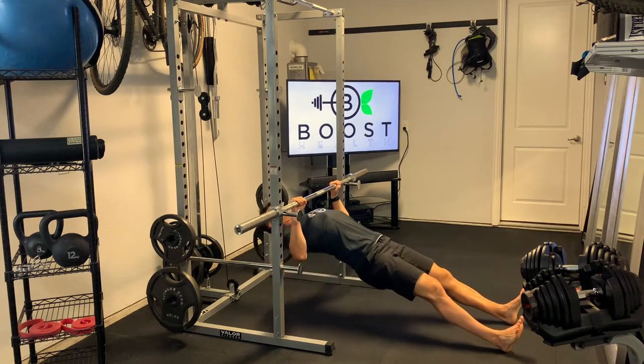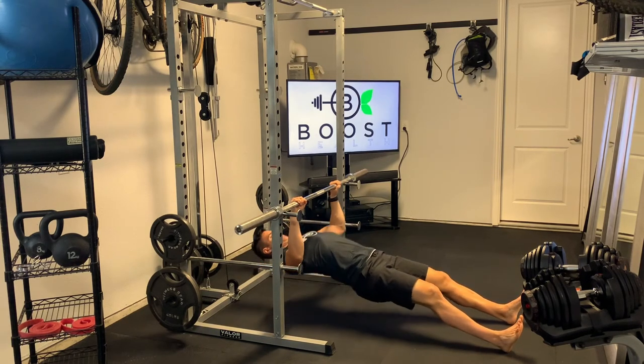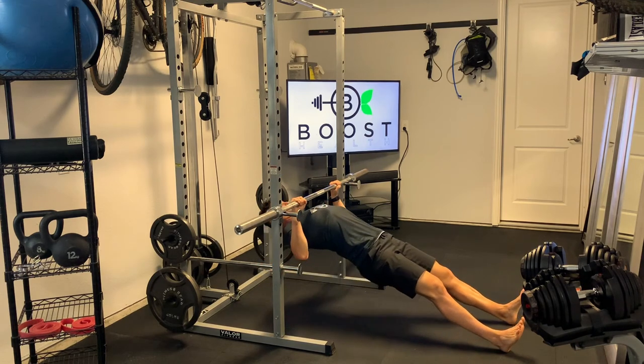Our heels are on the ground and our body stays in a nice straight line. The only point of contact with the ground is our heels, so we're basically hanging free from the bar, squeezing those shoulder blades together at the top — really hitting those rhomboids.